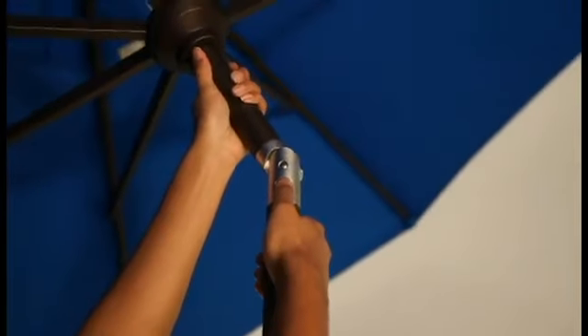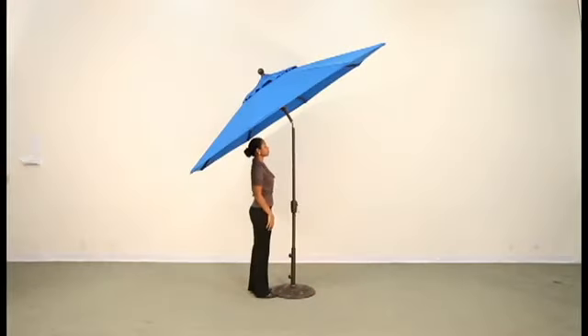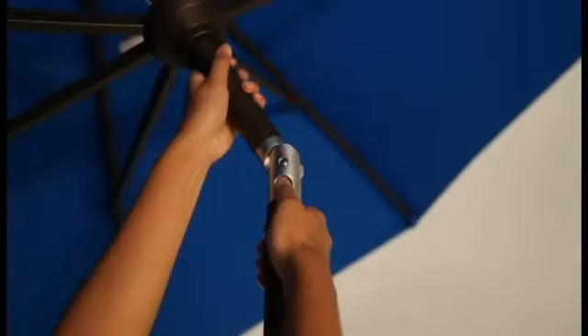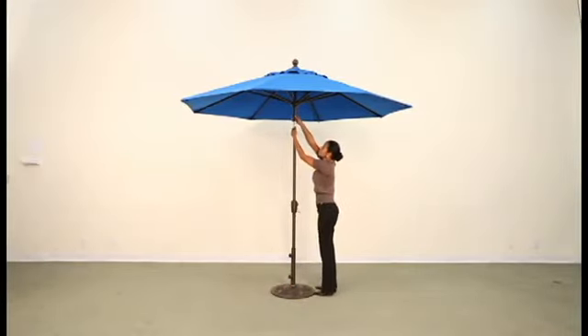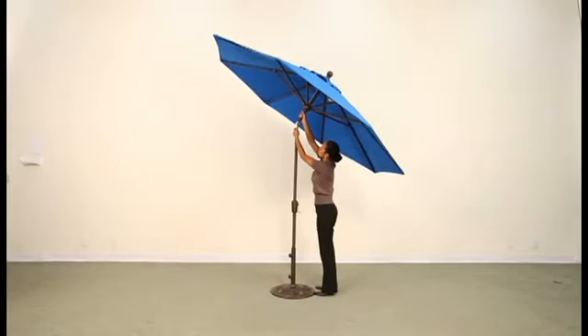To tilt, simply push the button inward to release the lock, then gently pull the top of the main pole down on the side you would like to tilt. To return the umbrella to its upright position, push the button inward to release the lock, then gently push the top of the main pole back up.